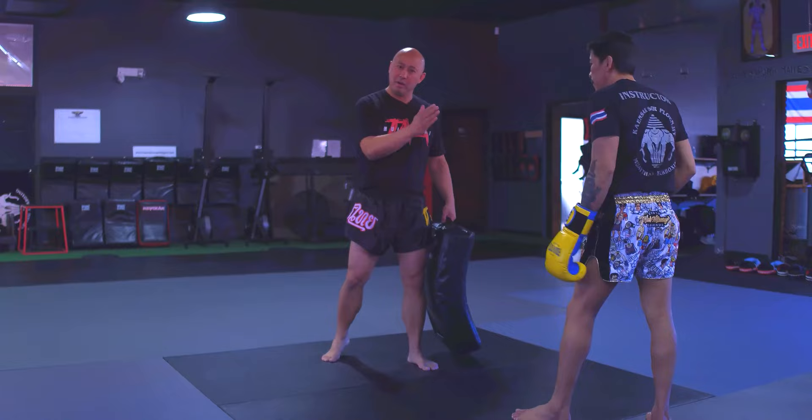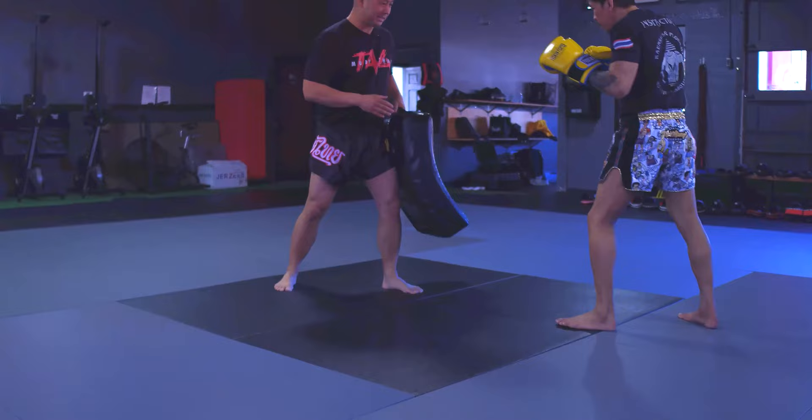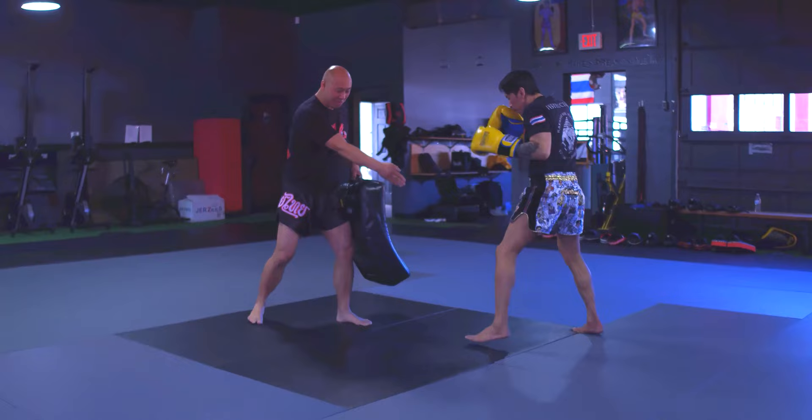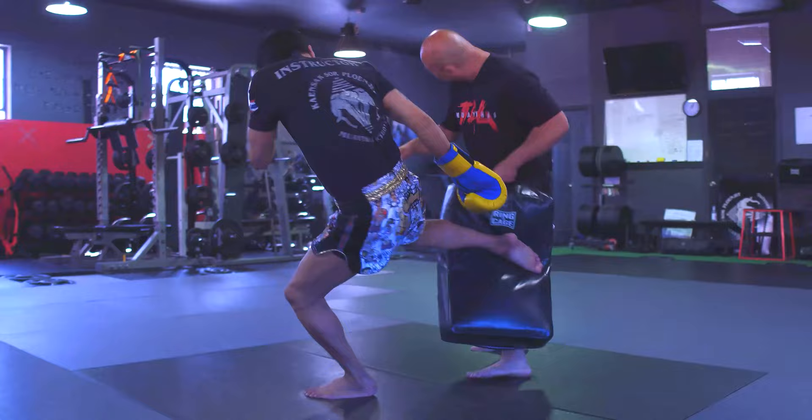The second type of kick is also a leg kick, where he's taking that lead foot and stepping in to his opponent and then hitting the pad. As you see him working that motion, his body is up a little bit taller. Now he's gonna demonstrate the one with more power where he's basically taking that lead foot and cutting to the side — you can see with my hand direction that his leg is going to be towards me.